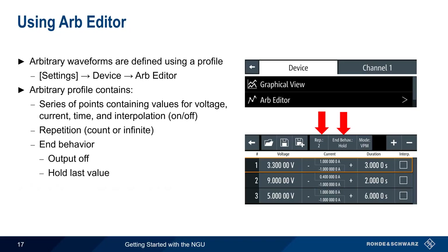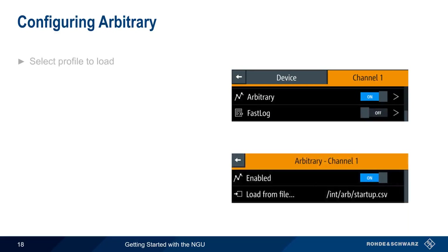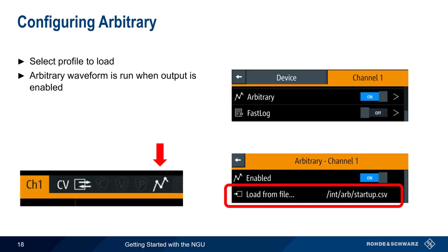Sequences created with the Arb Editor can also be saved or loaded within the NGU. The channel menu is used to select and enable arbitrary waveforms — simply click on Arbitrary, select a profile to load, and then enable. The arbitrary waveform runs when the output is enabled, and an icon will appear in the channel bar when an arbitrary sequence is active.